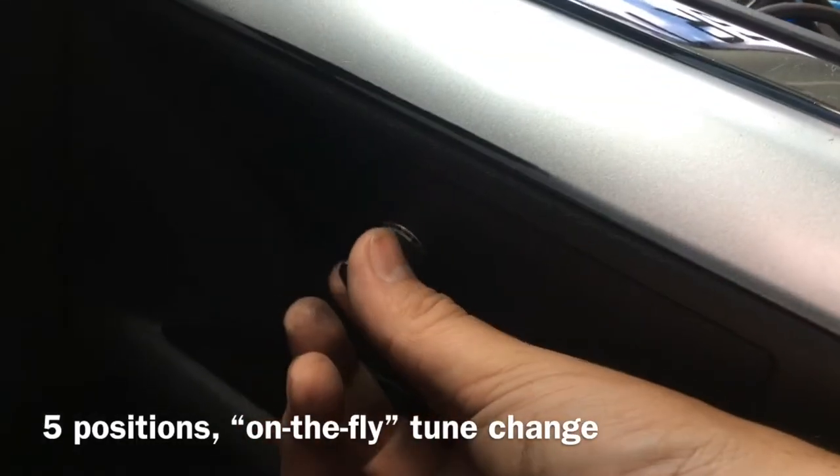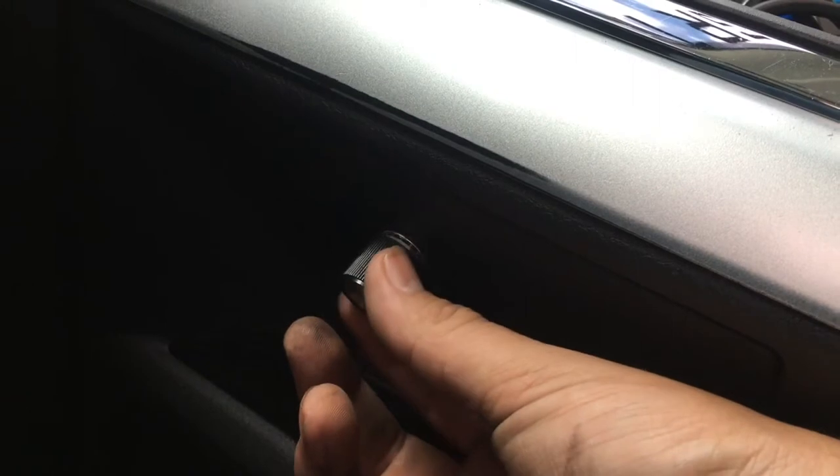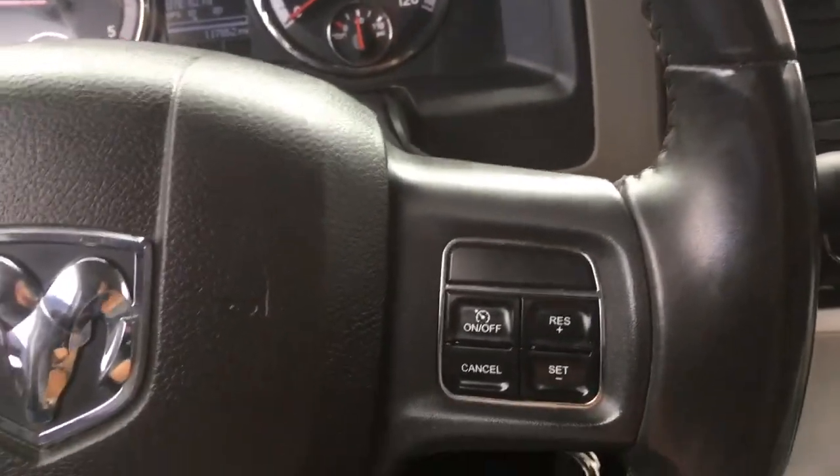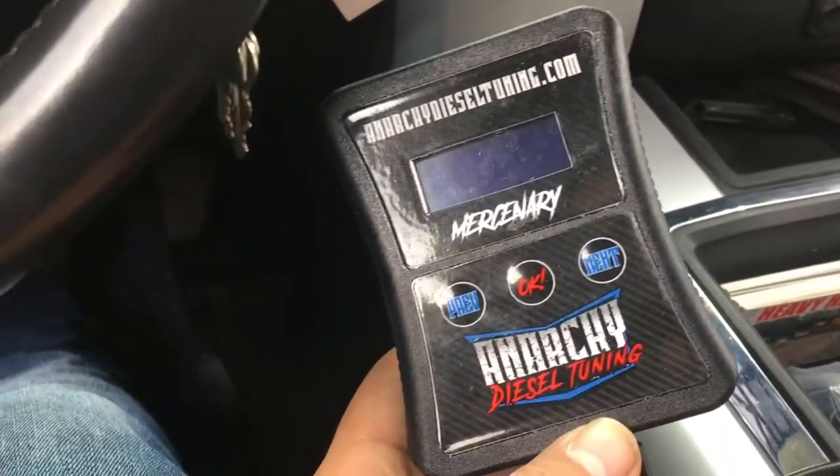Switch for the tunes — five modes. I got the truck retuned with the EFI Live Anarchy diesel tuning.